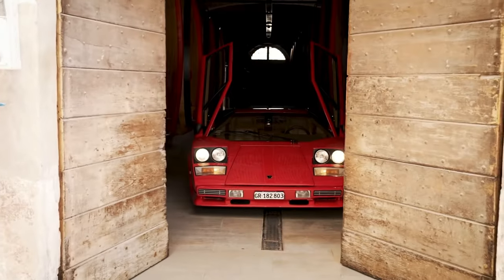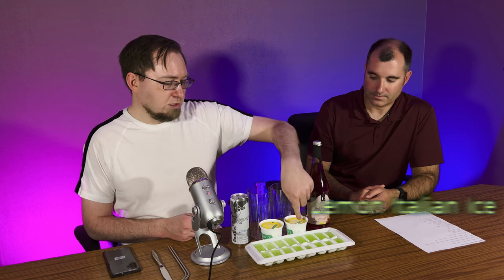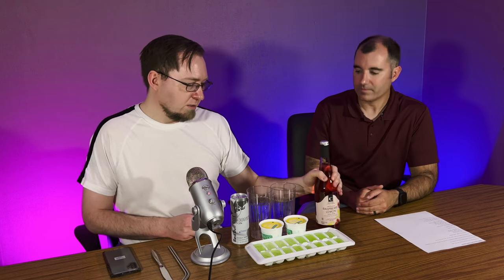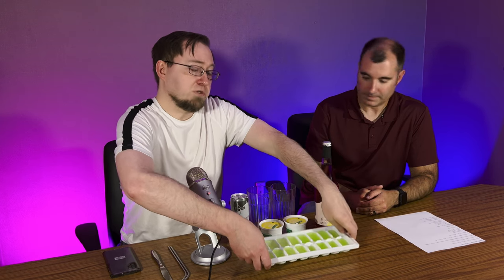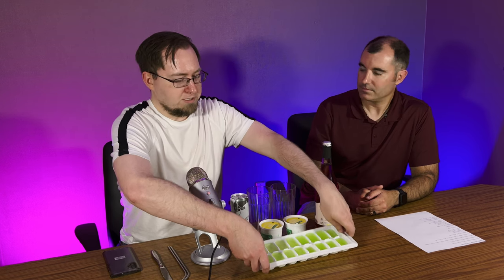Welcome back everybody. So we've got our ingredients here for this non-alcoholic drink that we're going to make to honor the legendary Lamborghini Countach. We're basically making a float — an Italian ice float. We've got lemon Italian ice, raspberry lemon Italian soda, and some melon-flavored Powerade in ice cube form, which is a fun thing to do — take a drink you like and freeze it into ice cubes.